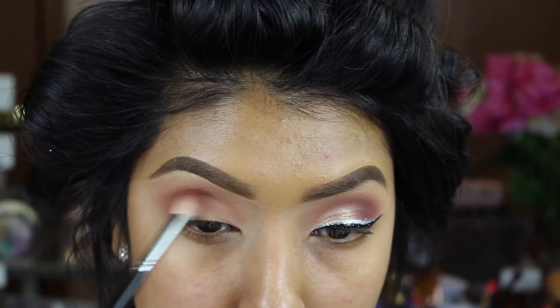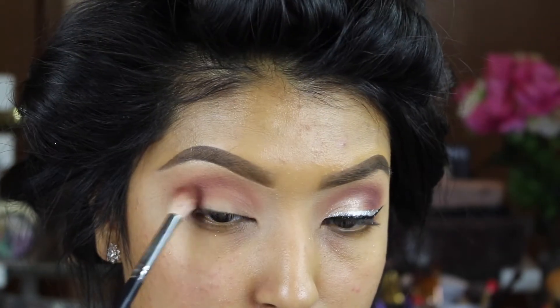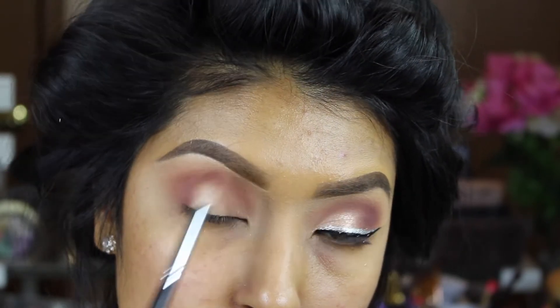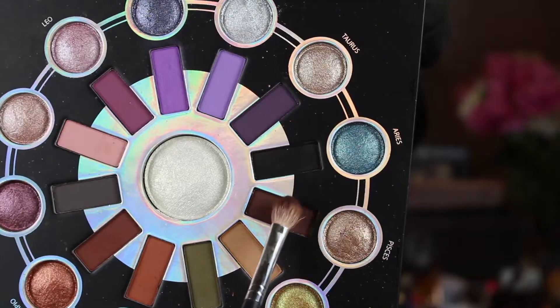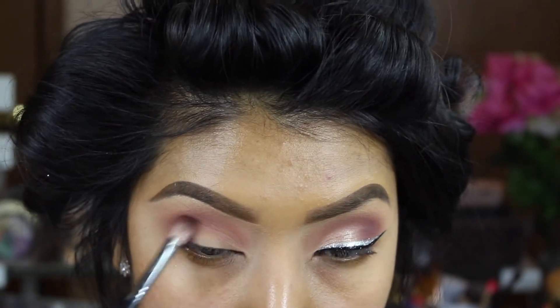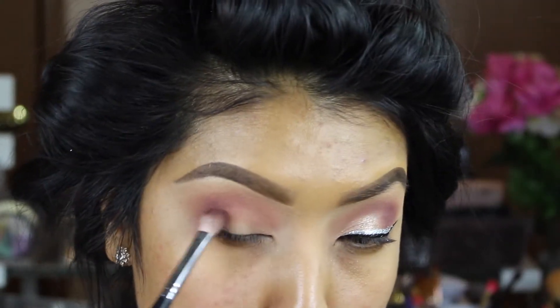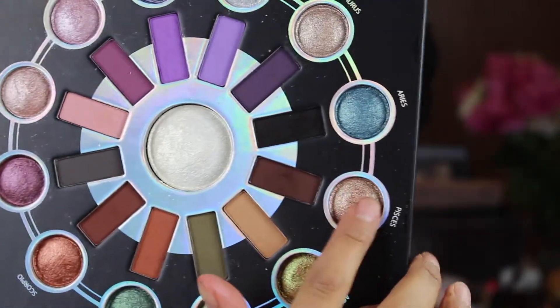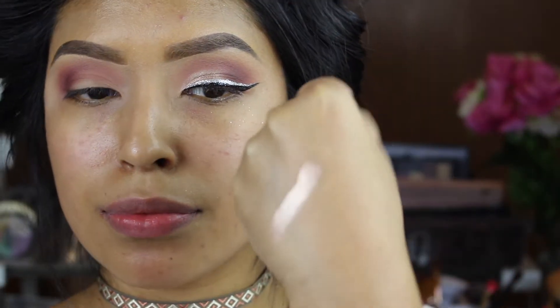I grabbed this brown and started at the very, very end, went in circular motions, and then slightly dragged it towards the middle of my eyelid. You don't want to go in too dark, so make sure you blend everything out. This is a very natural look — it's not a lot of doing, just a little bit of creating some smokiness.